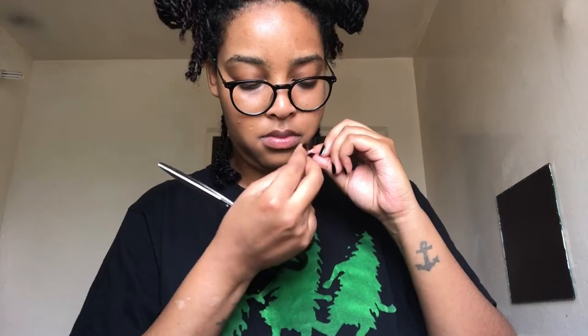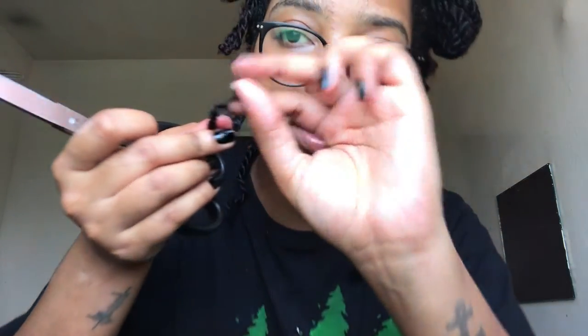Look at this one, guys — it doesn't look like it really needs a trim, but if I feel it, it definitely feels a bit crusty.